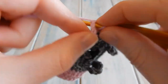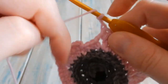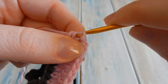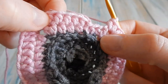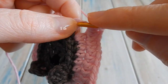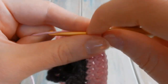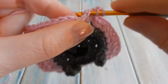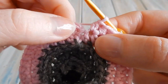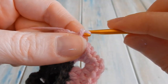Coming back to the last corner: two half double crochets, chain two, two half double crochets in that same two chain space. Along each edge you need a stitch count of eight — five at the beginning and three at the end. Do one half double crochet in the last three stitches. Then skip the tiny chain one, find the first half double crochet, and slip stitch into there to join the round. He is finished — we just need to work his face.